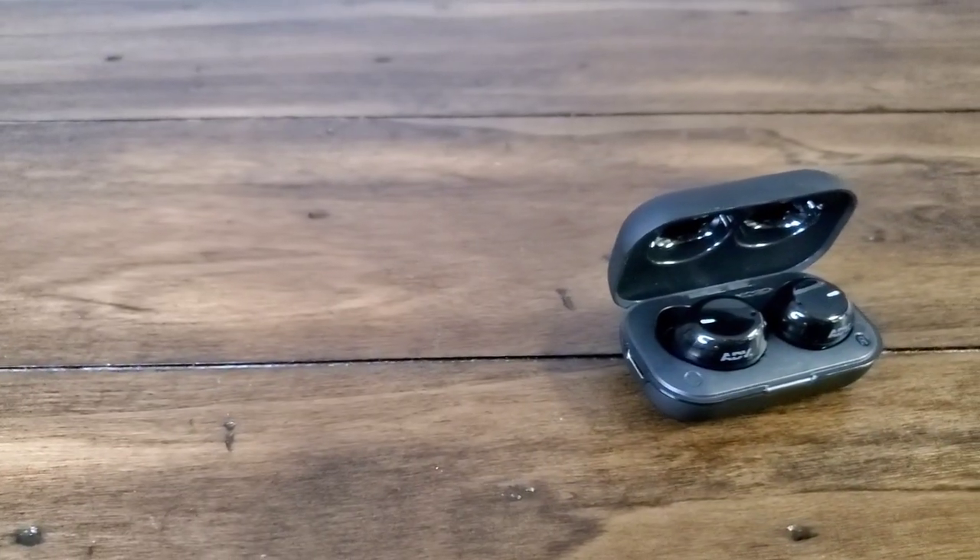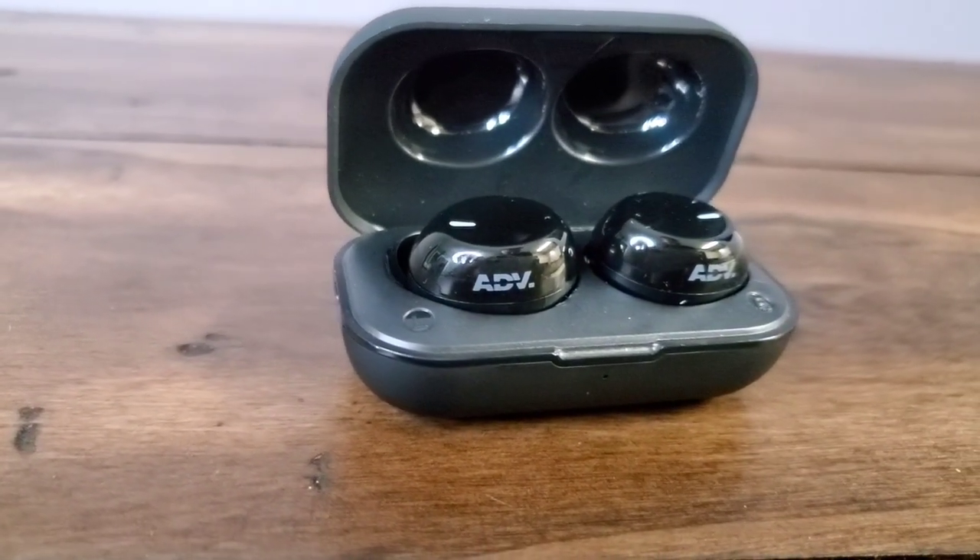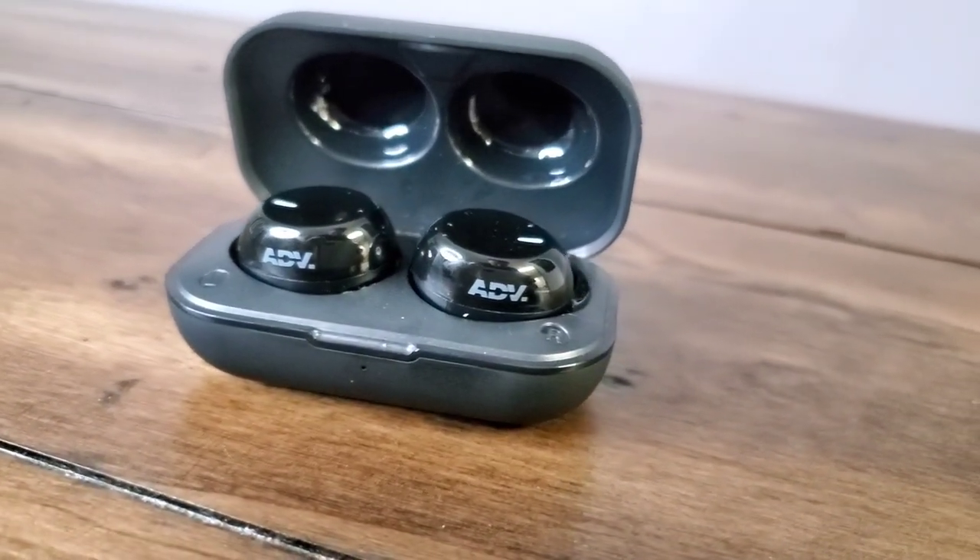I've listened to so many earbuds, and at the $70 price range, you either get pretty good earphones or you get stuff that's overpriced and more like $40 earphones. So it's always kind of a mixed bag, especially whenever you get a new company like Advanced Sound Group — I've never heard of them before. I was skeptical, not because I thought it was going to be a bad experience, but just because I didn't know anything about them. Now that I know about them and these earbuds, I'm totally stoked. If you happen to pick up a pair of these, I think you're going to be truly impressed. Not just from a value perspective — I put these on par with like $130 to $150 earphones easily.